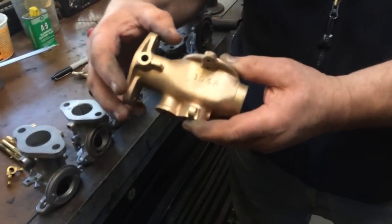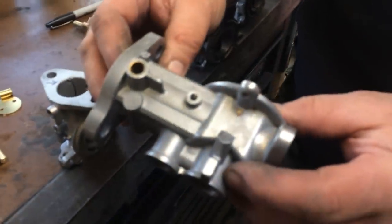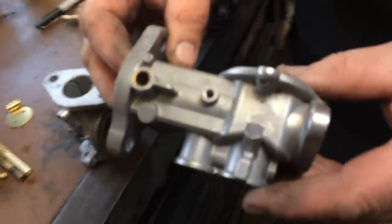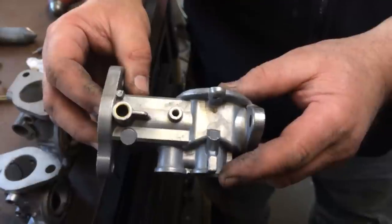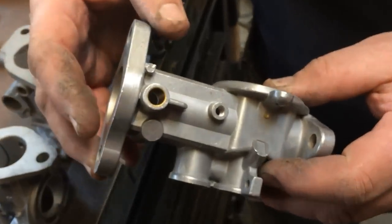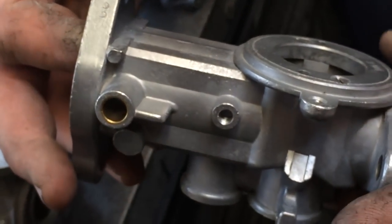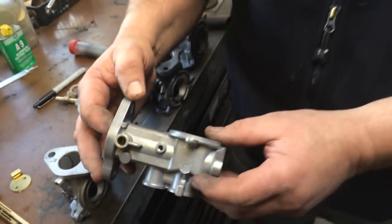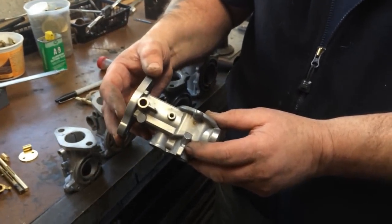But these do wear. The next one is called an H-2, an H-type. This specifically is from an MGTD, but it's probably the most common carburetor from post-war English production up to about 1962 or 63. Your MGAs have them, TR3s, 104 Healey.